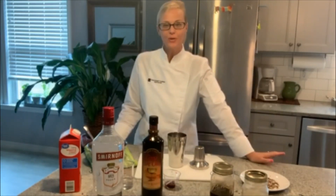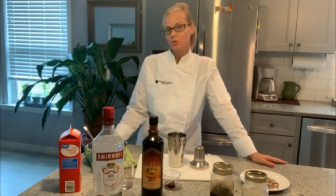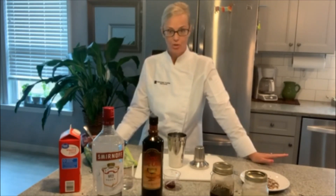Hey friends, Shawnee here. Welcome to my kitchen. I'm going to be making a classic espresso martini, but with a little twist today — I'm going to make it a skinny espresso martini. So let's start building our drink.